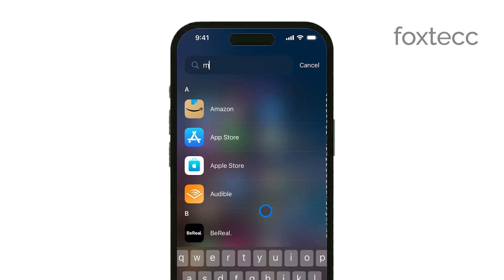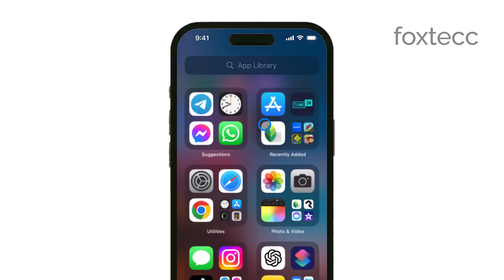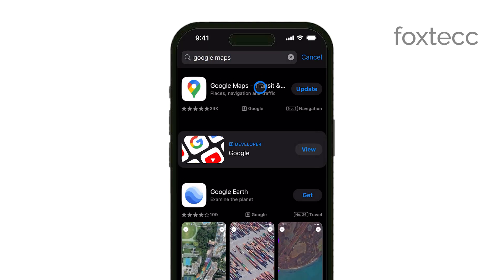First, it's always a good idea to make sure your Google Maps app is up to date. You can do this by heading over to the App Store, searching for Google Maps, and hitting Update if you see the option. While updating isn't always necessary, it can help ensure you have the latest features and bug fixes.